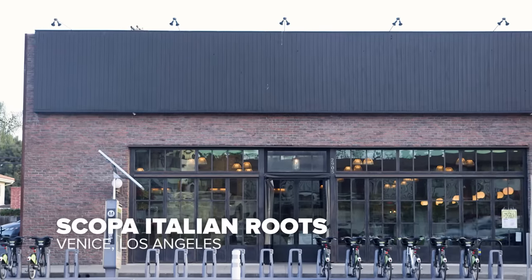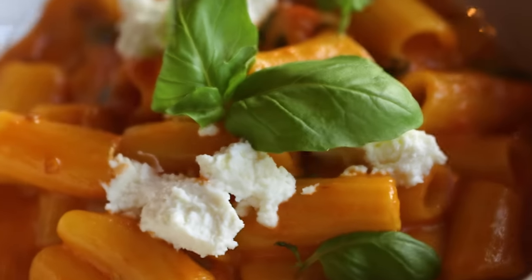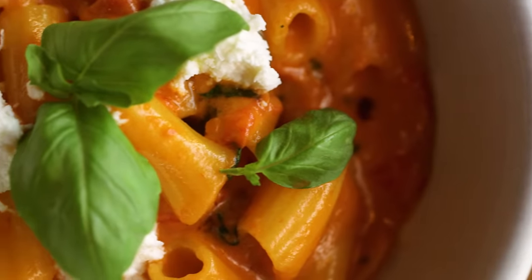The tastiest pasta in LA is at Scopa Italian Roots in Venice, and it is the Rigatoni alla Vodka. Chef Antonia follows the Italian rule, which is to say, less is more. It's really well balanced — you get a little spice, pepperiness from the garlic, creaminess from the cheeses. There's whole tomatoes in it to add great texture, and the Rigatoni's ridges collect the sauce, making it the perfect dish.